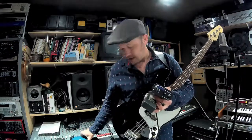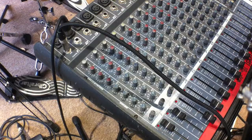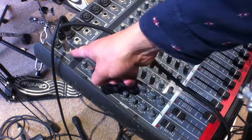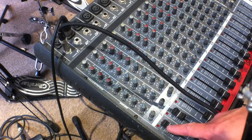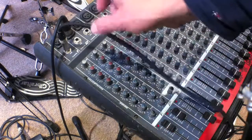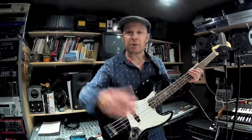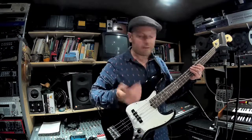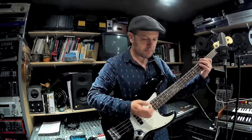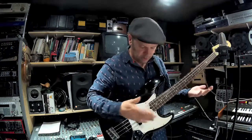I'm going to demonstrate one of these now. I'm going to play the bass first through the line input of a mixing desk — I've plugged it into channel one here into the line input. The second channel is what I'm going to demonstrate in a minute with the DI box, so I'm going to play the same riff through the line input and then put it through the DI box so you'll be able to hear the difference.